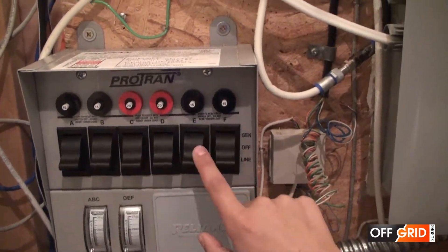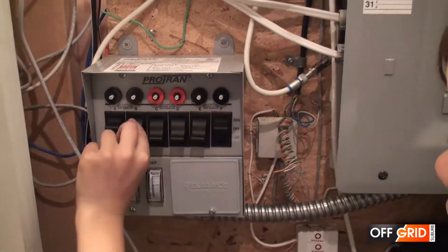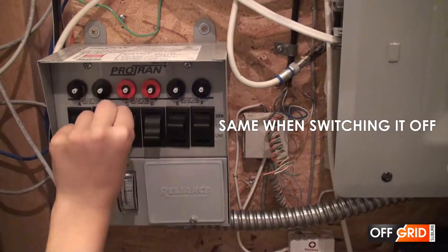When switching it on, ideally switch it on evenly too — one side, then the other side, and so on.